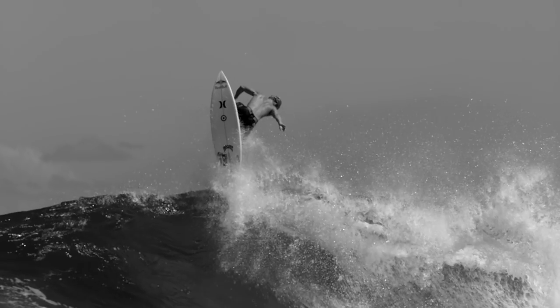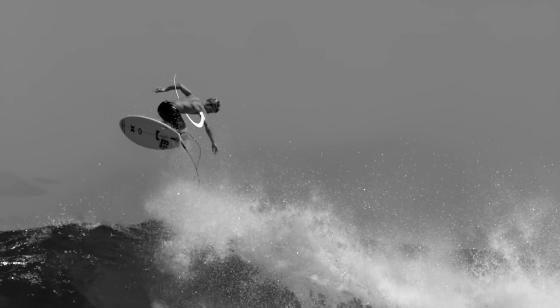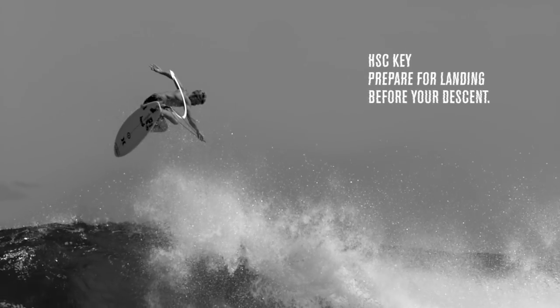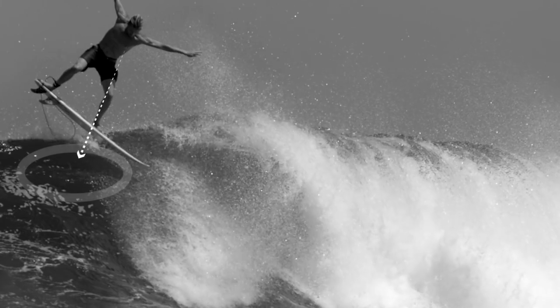He really sucks his knees into his chest. What you want to do is rotate around and spot that landing, staying centered over your board as he spots his landing.